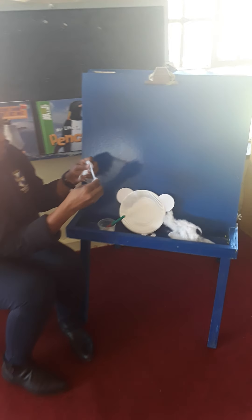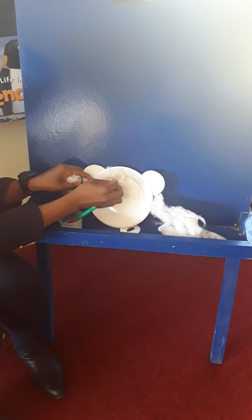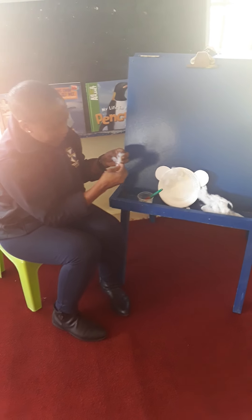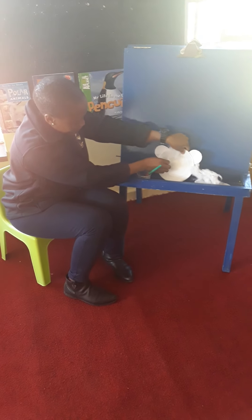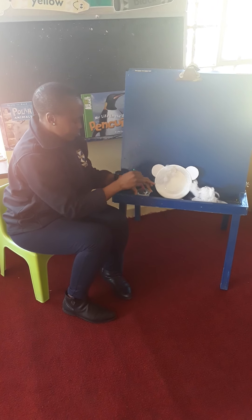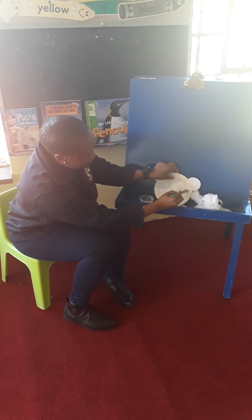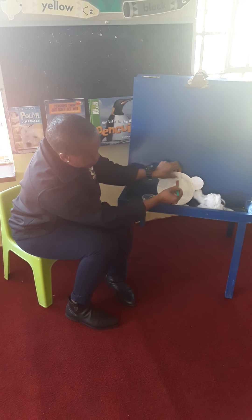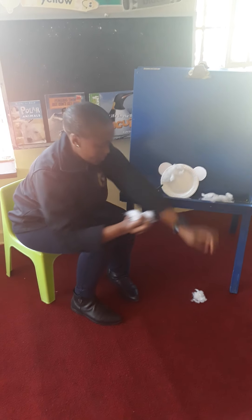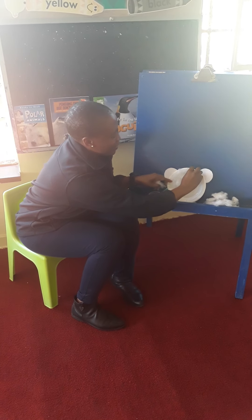I'm going to make a beautiful polar bear. It's going to be so pretty. I love it already. And stick. Now, put this down, because you can't have your hands turning while you're trying to put your glue on. Take your fluff again.